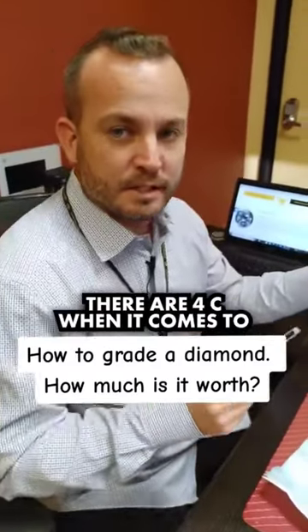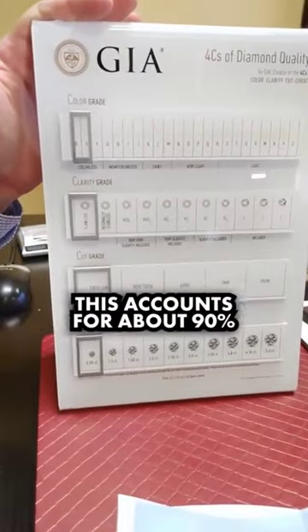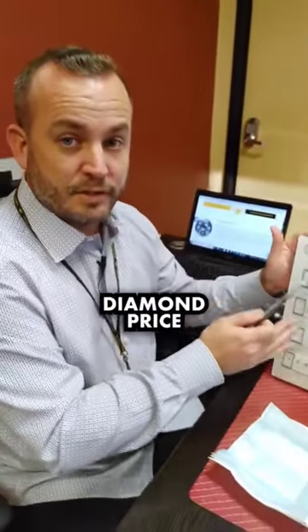So this diamond just came in. There are four C's when it comes to grading diamonds: the color, the clarity, the cut, and the carat. This accounts for about 90% of the diamond price.